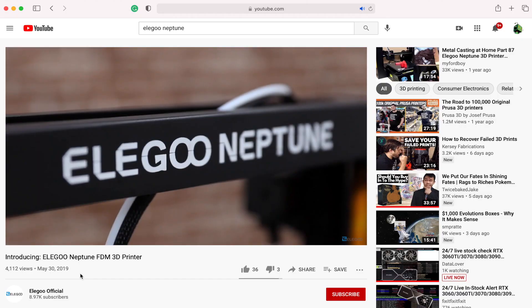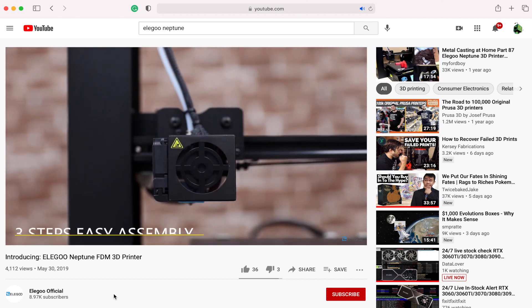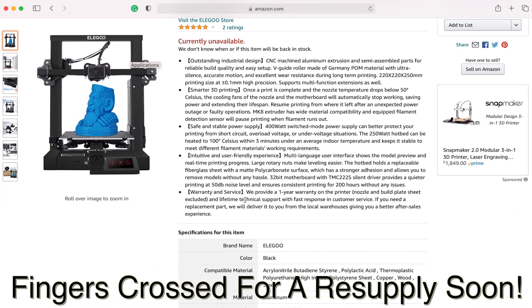Being that it was the Neptune 2, I figured there must be a Neptune 1, which led me to doing some googling and pulling up on YouTube a couple of videos on this Neptune from back in 2019. Now something really interesting about the new Neptune 2 is the price point. They had it listed on Amazon at $160, which is incredibly inexpensive. I reached out to Elegoo to confirm, and they said the MSRP is $160, which is pretty insane.